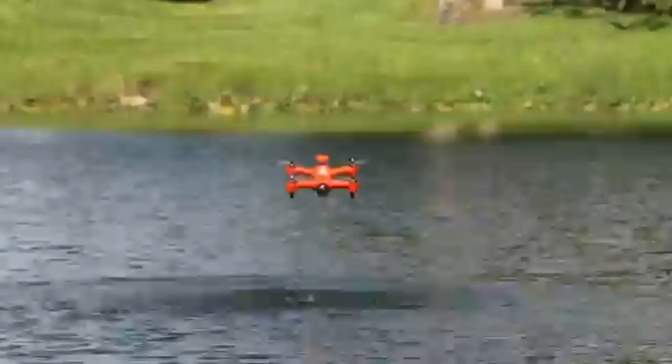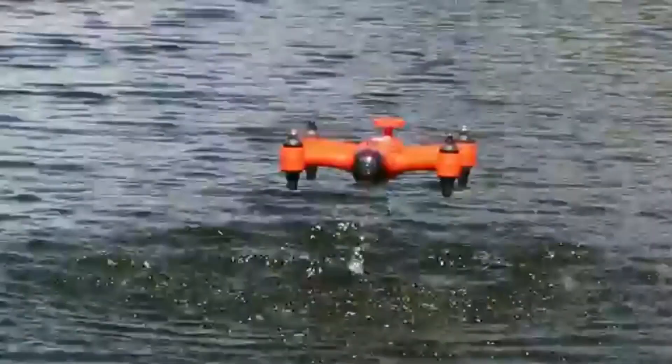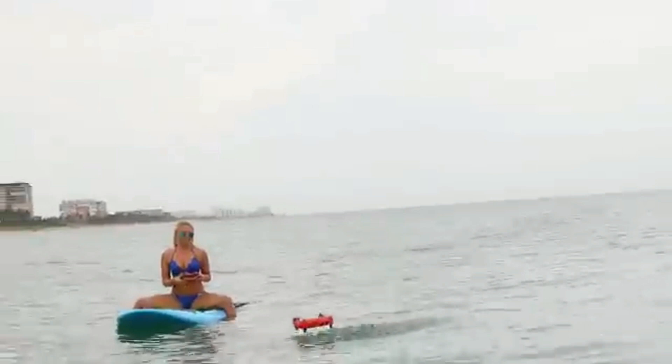After two years of designing and prototyping, we're ready to introduce the Spry, a waterproof drone that floats like a boat, can briefly submerge underwater, then flip back to fly in the air at over 40 miles per hour.